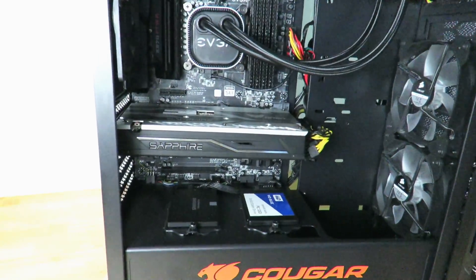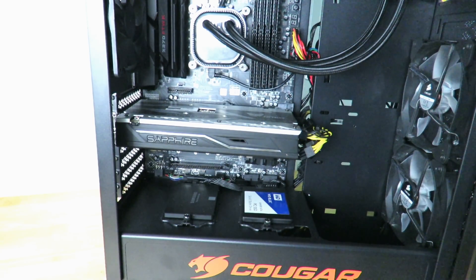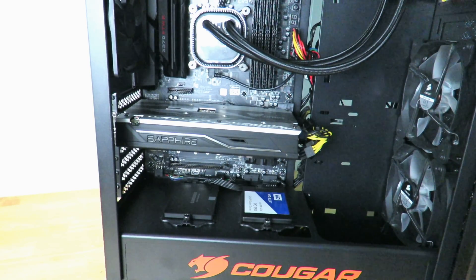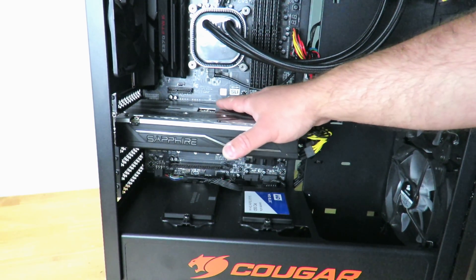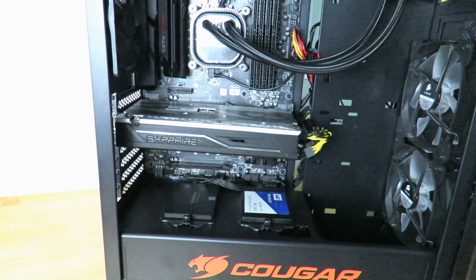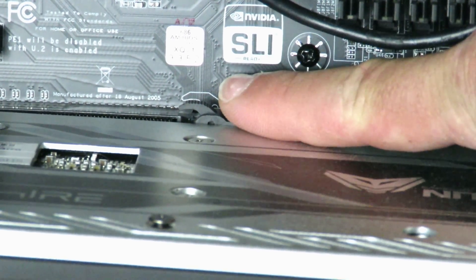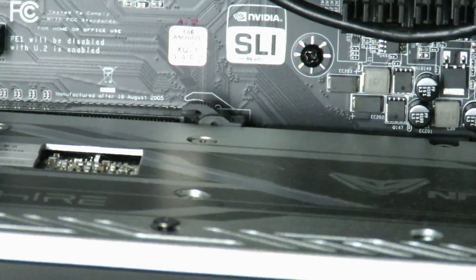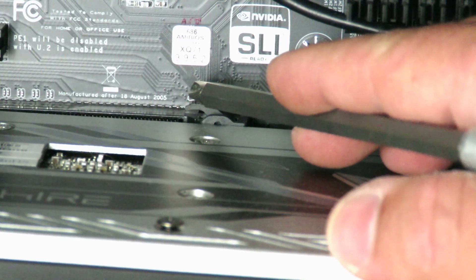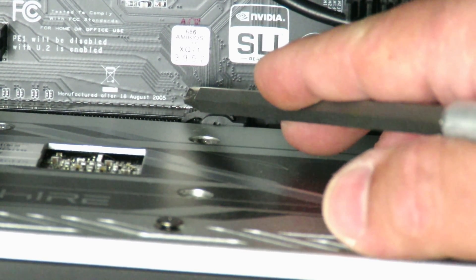Now we come to the part that a lot of people are scared about, but it's really simple. You can't just pull the card out — you'll break the motherboard. Right at the back of the PCIe slot there's a little locking mechanism. I'll zoom in so you can see it. You push it down, and then pull the card out.